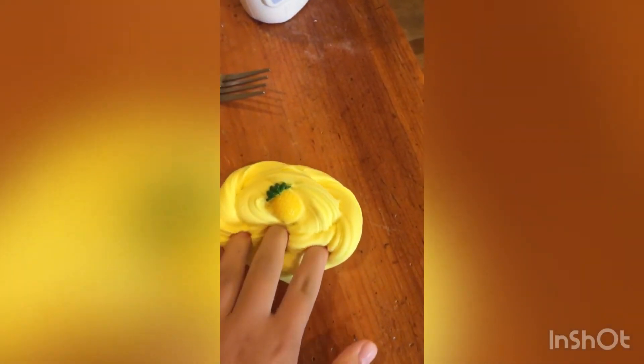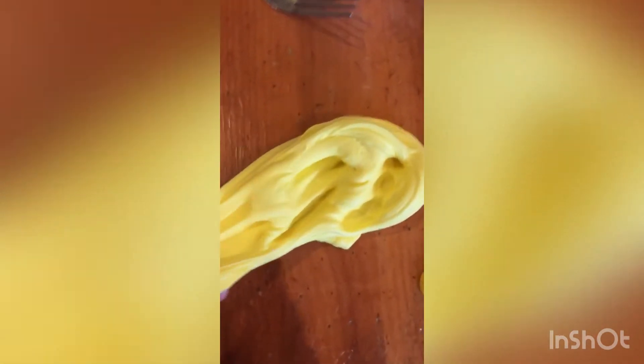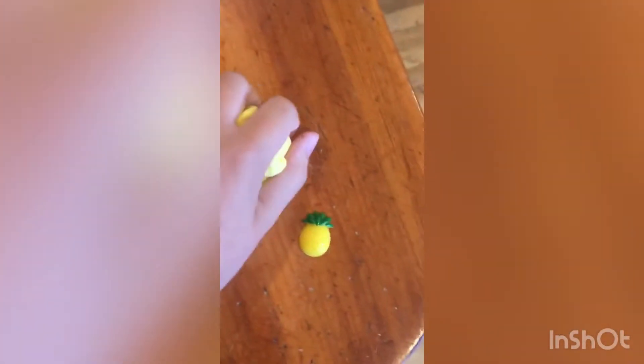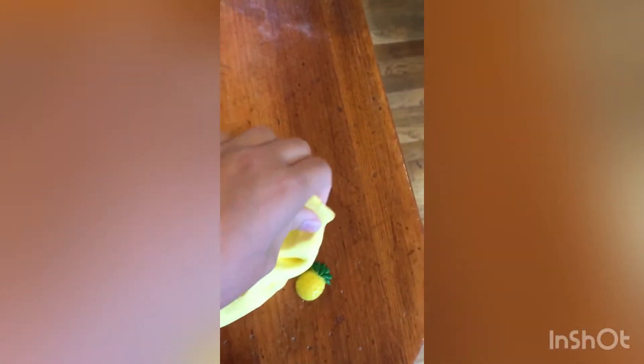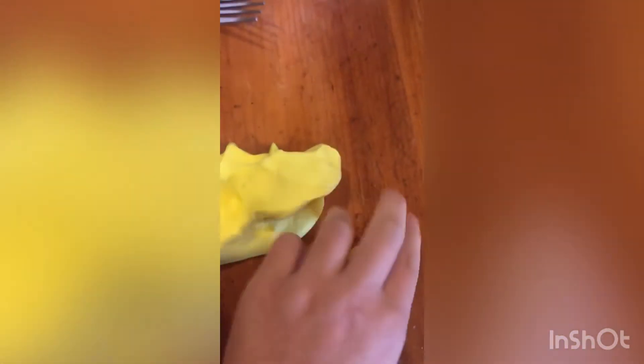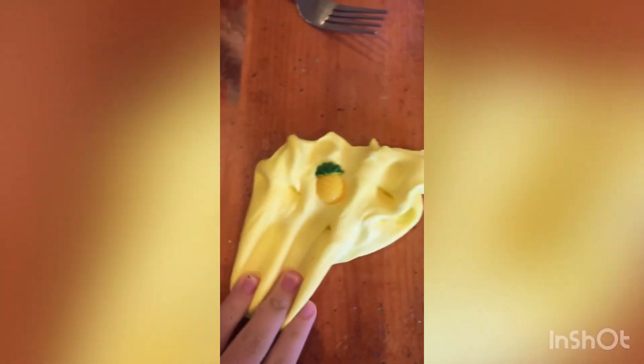Here's the pineapple one and it is so nice. It comes with a cute little pineapple charm and smells amazing — it smells exactly like pineapples, actually like a piña colada. It's so soft, buttery, and nice. By far my favorite — the color is very vibrant and it's super spreadable like a normal butter slime.